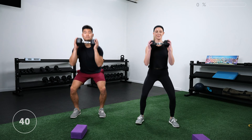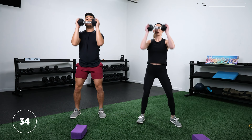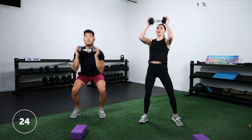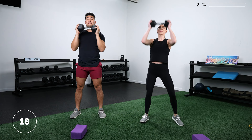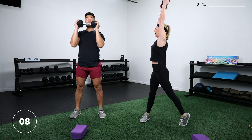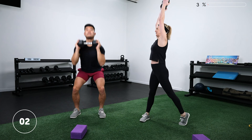Squatting and pivoting — press away from the leg that you're pivoting. Really rotate your hips and get those arms straight up overhead. Because this is a longer round, we're focusing on strength, technique, and mindfulness — not necessarily on how fast you go. This one should be more mindful and a little bit more slowed down. Rest.